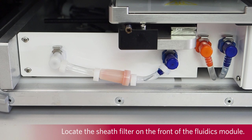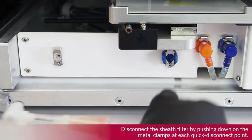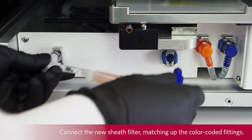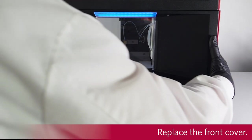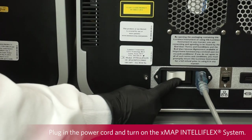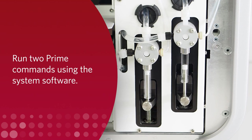Locate the sheath filter on the front of the FluidX module. Disconnect the sheath filter by pushing down on the metal clamps at each quick disconnect point. Connect the new sheath filter matching up the color-coded fittings. Replace the front cover. Plug in the power cord and turn on the X-MAP and Teleflex system. Run two prime commands using the system software.